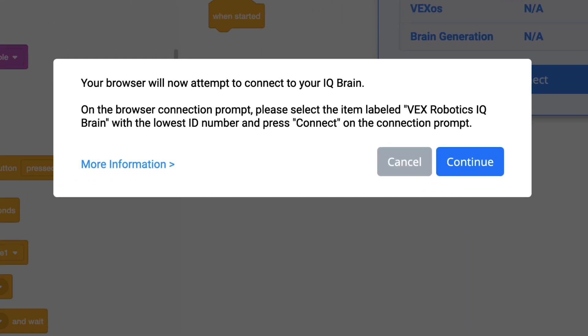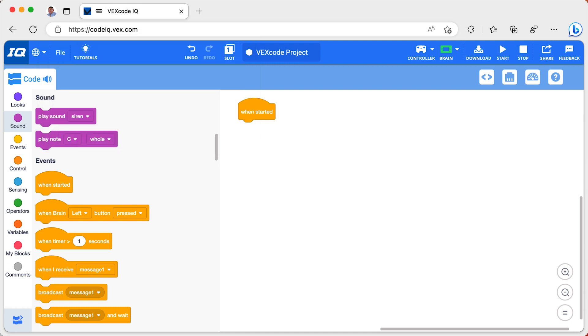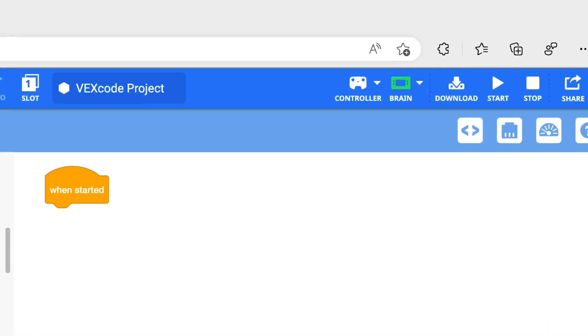We search for the brain that has the lowest ID number and press connect on the prompt. Once I am connected, the brain icon will be green.